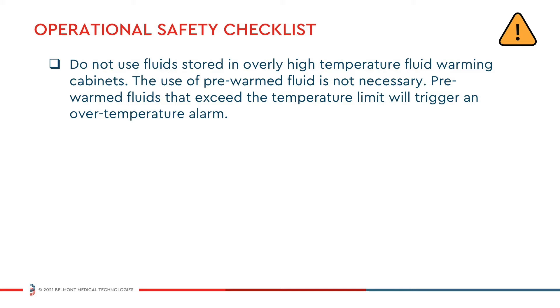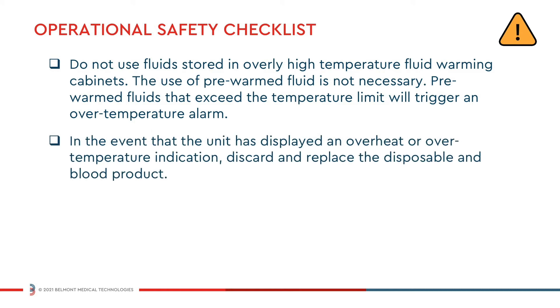Pre-warmed fluids that exceed the temperature limit will trigger an over temperature alarm. In the event that the unit has displayed an overheat or over temperature indication, discard and replace the disposable and blood product.